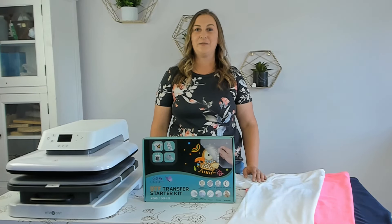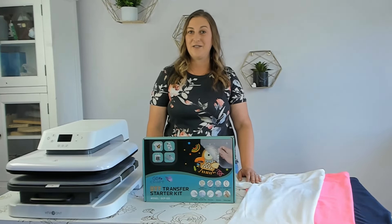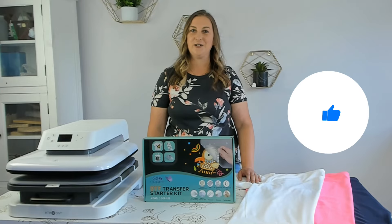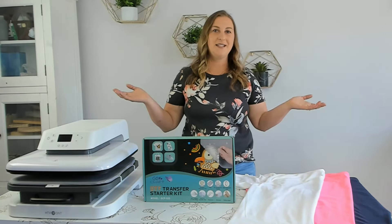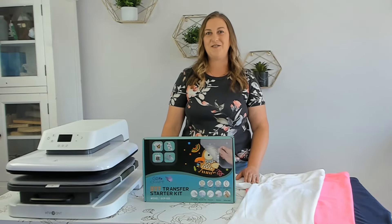I love testing out new innovative products like this DTF kit to expand my craft business. If that sounds interesting to you, I'd love it if you subscribe to the channel and like this video. Remember to click that notification bell so you don't miss out on any of my new videos. So what's a DTF kit used for and why would someone need one? Let's go over the basics of DTF.